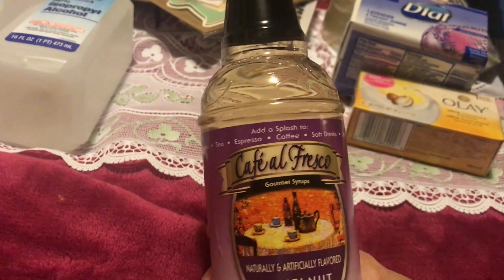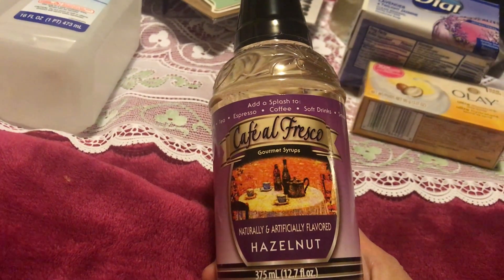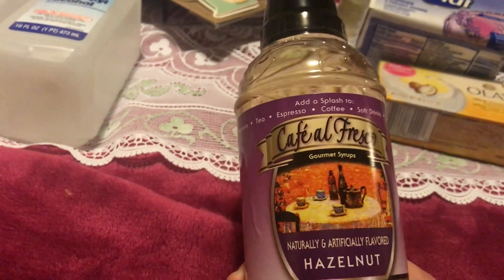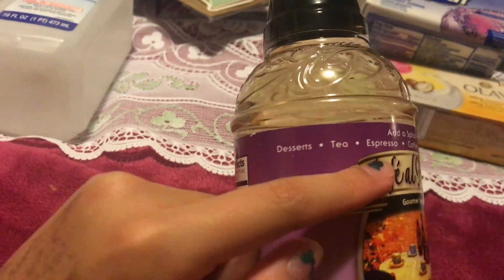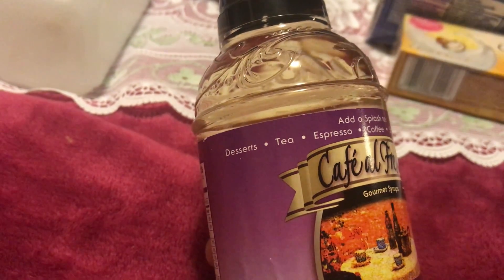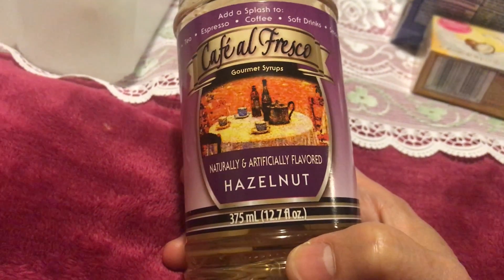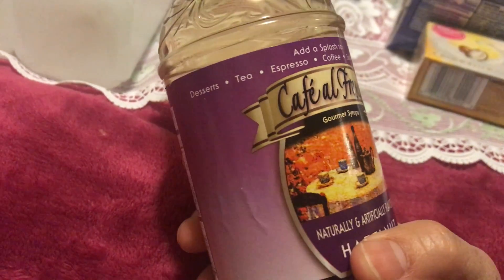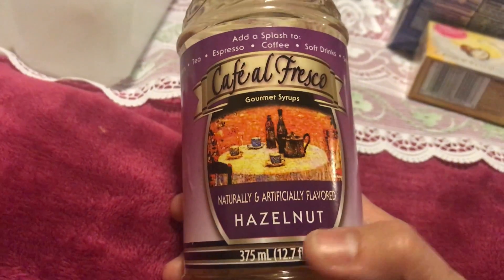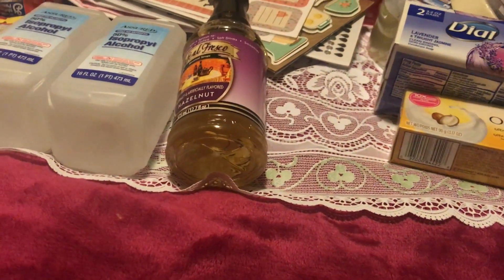My husband picked this one up — I'm not quite sure what it is, but it's a natural and artificial flavoring you can add to desserts, tea, espresso, or coffee. The flavor is hazelnut. He wanted to try it, so we included it in the haul.